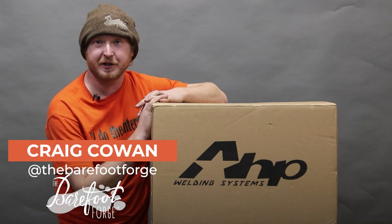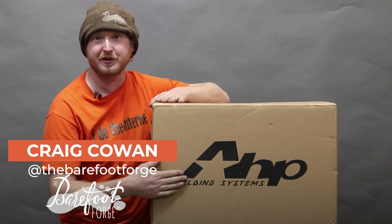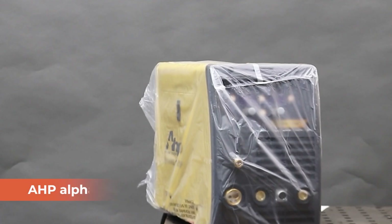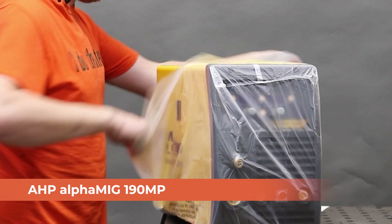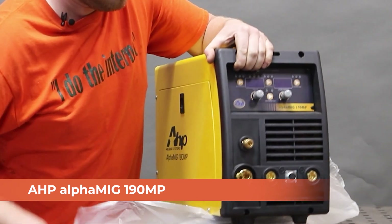Hi friends, Craig from the Barefoot Forge here with Weld.com. Today we're going to do an unboxing and review of this new machine from our friends over at AHP. This is the new Alpha MIG 190 MP. It's a dual voltage multi-process machine that should be a great MIG welder, DC TIG welder, and stick welder. Let's see what it can do.